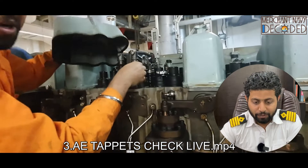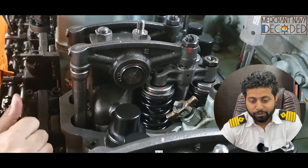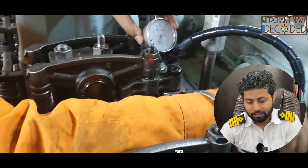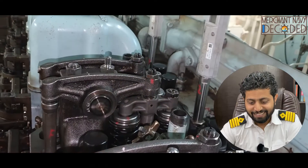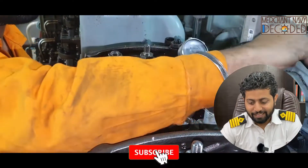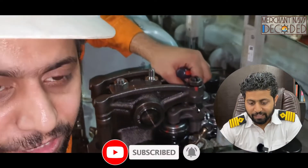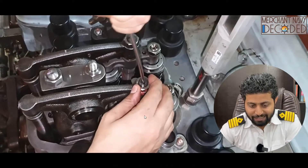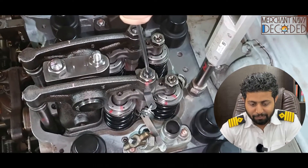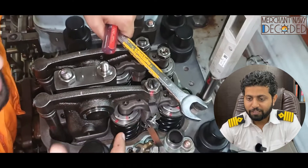After the tappet theory is explained, I'm going to take you live to take tappets. I'm adjusting the dial gauge and taking the tappets here. This is the filler gauge — with the help of a filler gauge and dial gauge, we take tappets.